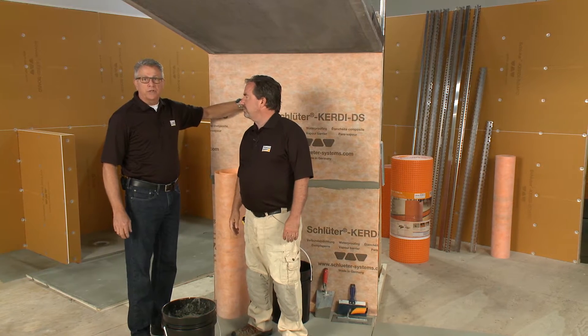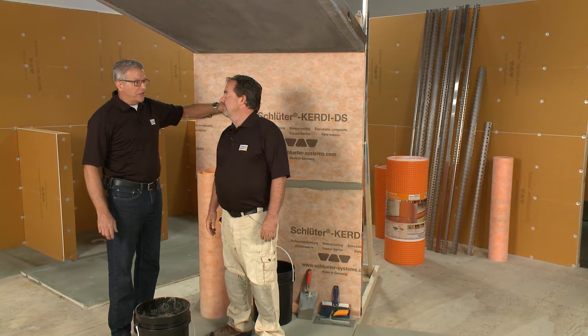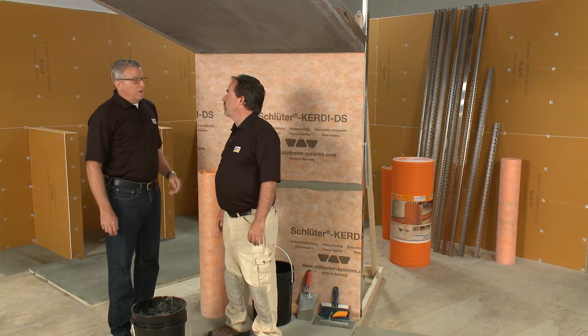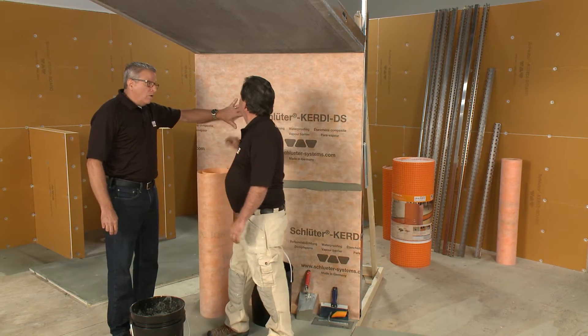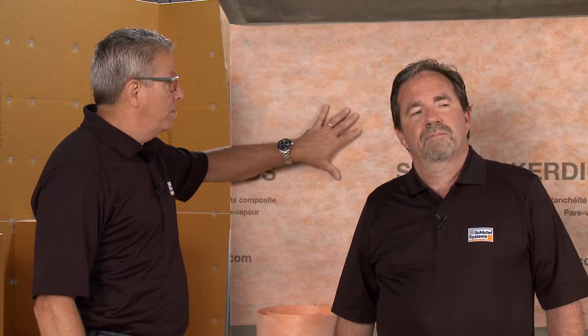DS meets the requirement of being less than one half of a perm — a perm is how much vapor and moisture will pass through over a given amount of time. KERDI DS actually comes in at .19, quite a bit lower than the .5 requirement. Because it's that low, we don't need to put any kind of vapor barrier behind the panel. This is going to be not only our waterproofing but also our vapor barrier right here on top.